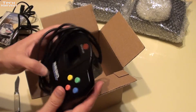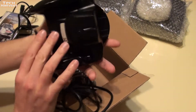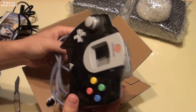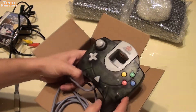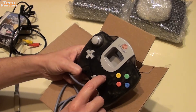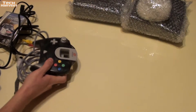Sega Sports Dreamcast black controller here. We'll get into that more in a second. We also have a transparent black one — a smoky black. I believe when I had my original Dreamcast, I bought four controllers for it, and I think I had one that was more purplish see-through amongst other controllers.